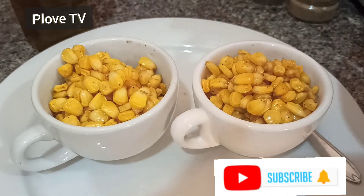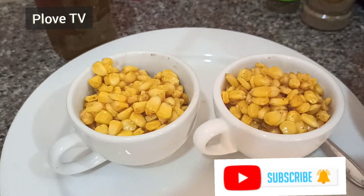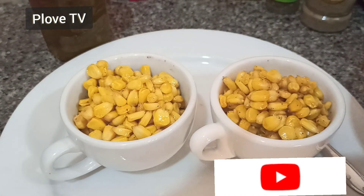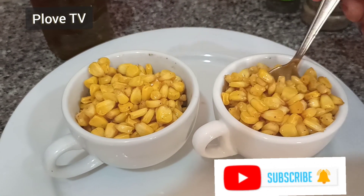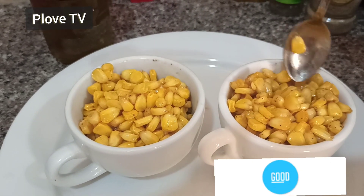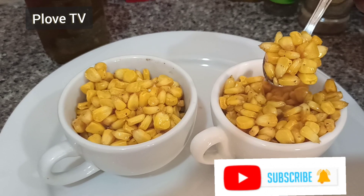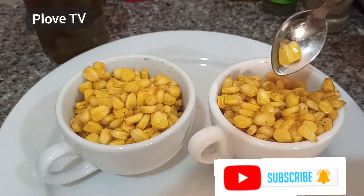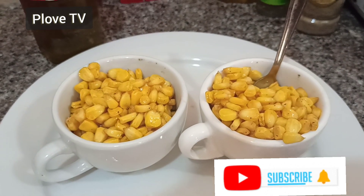My children every day ask me, 'Mommy, we want corn in the cup, we want corn with a spoon' — this is it, guys! It is so tasty. If you are tired of chewing corn from the cob, this is how you can enjoy it. This is how you can serve it to your guests and they will be amazed. Thank you so much. Bye!